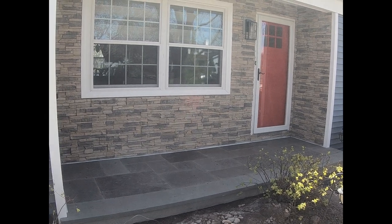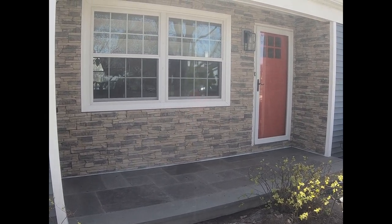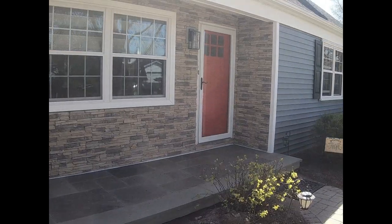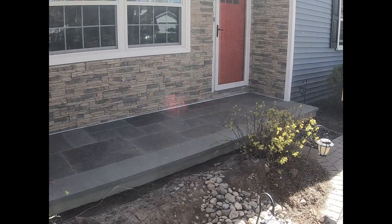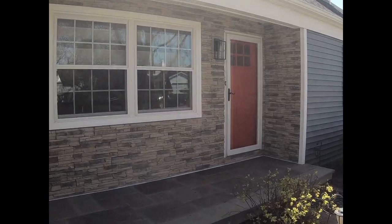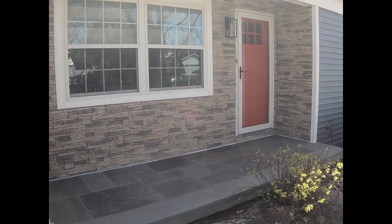We got a video on the Eldorado stacked stone — this is the older wood blend. A lot of different shades; they did a really good job with the stone for the look and everything. On the patio, that's our flagstone patio, Pennsylvania blue. Today we're doing the video on the Eldorado stacked stone veneer.